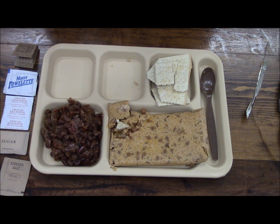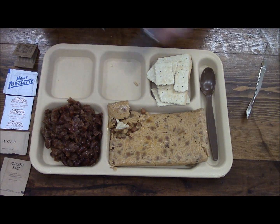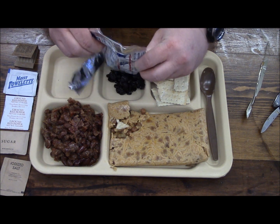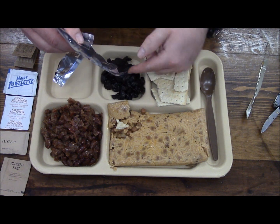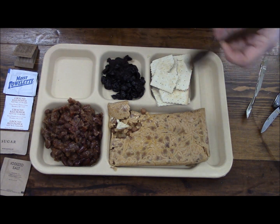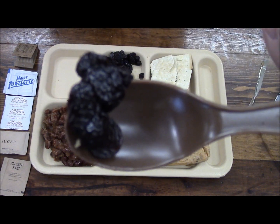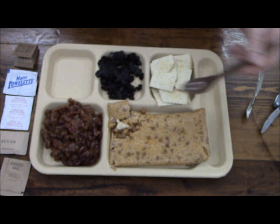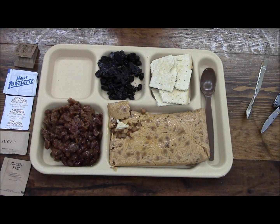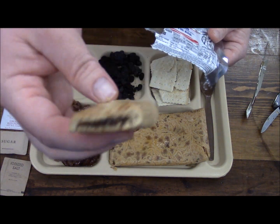And then our raisins — osmotic raisins. Got some juice on my hands. These packages — this should be raisin paste. See, they're pretty stuck together, pretty flattened out. And then again we have fig bars — in this case they look a whole lot better than the ones in the last ration.